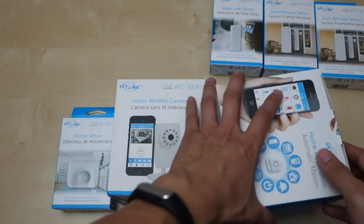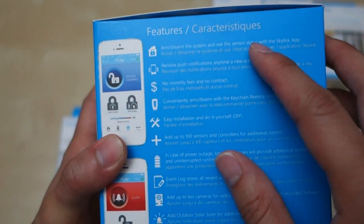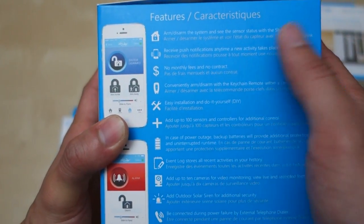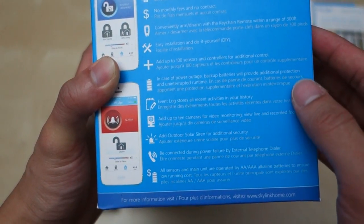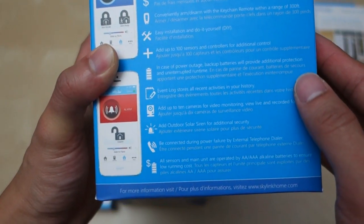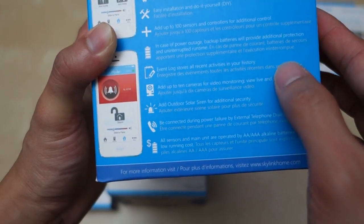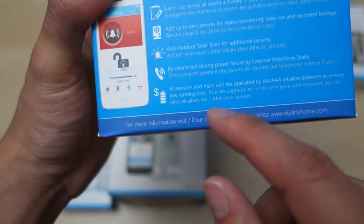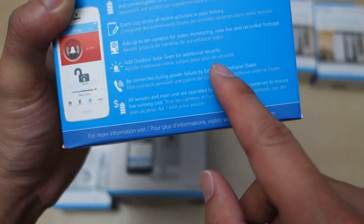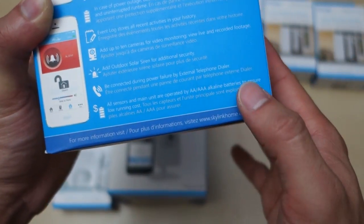Let's start with the main unit. Some of the information on the unit: arm/disarm system, receive push notifications, no monthly fee or contract, convenient arm/disarm using the keychains, easy installation, add up to 100 sensors, backup batteries in case of power outage, event log to store all your event history, add up to 10 cameras, add outdoor solar sign for security. You can also stay connected during a power failure using an external telephone, and all sensors are maintained by either AA or AAA batteries.